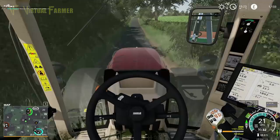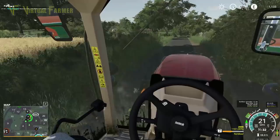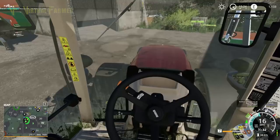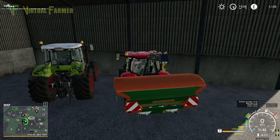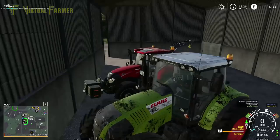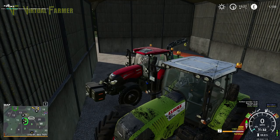I want to have a look before we go as to whether field four is available as a contract, because that is definitely ready to harvest. So we'll park this in the shed — I think there's enough space for our track to clear past. Let's have a quick look and see if field four is something we can grab. Field four harvesting is something we can grab, so we'll go and give our combine a workout next time. We will accept that contract and that will be ready for us come the next time we're on Meadowgrove.